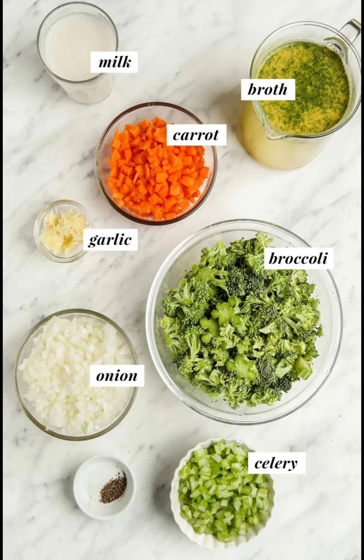6 cups chopped broccoli, approximately 600g. 3 cups vegetable stock, 750ml. 1 cup dairy-free milk, 250ml. Salt and pepper to taste.